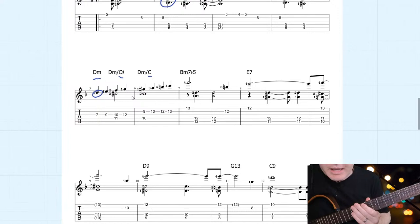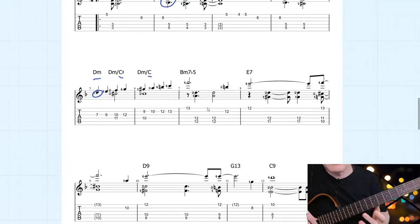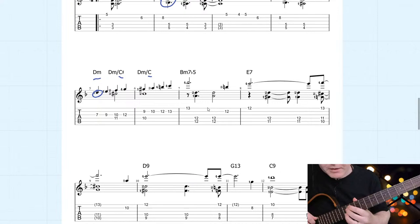You can also hear in this arrangement how there are different rhythms being used in the accompaniment. This is what's wonderful about this technique — it gives you so much flexibility as to where you place these stab chords, just like a piano player playing in the left hand. It's a really cool technique, and it especially sounds good on dominant chords.